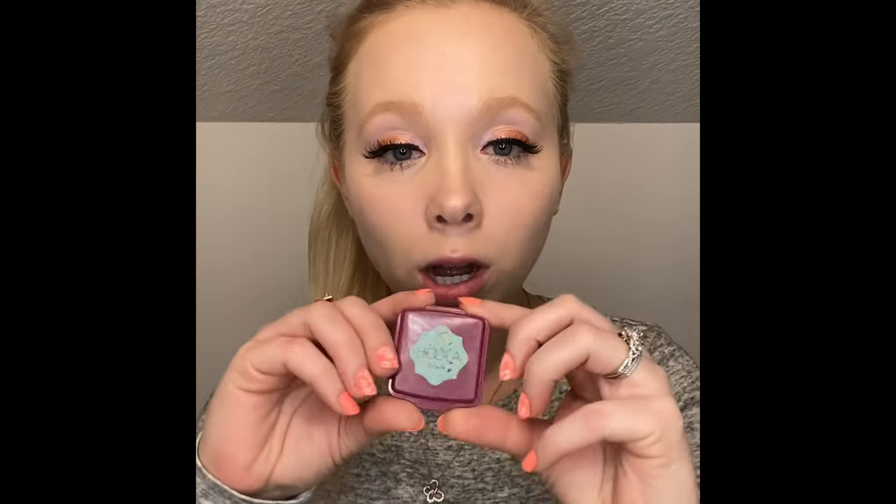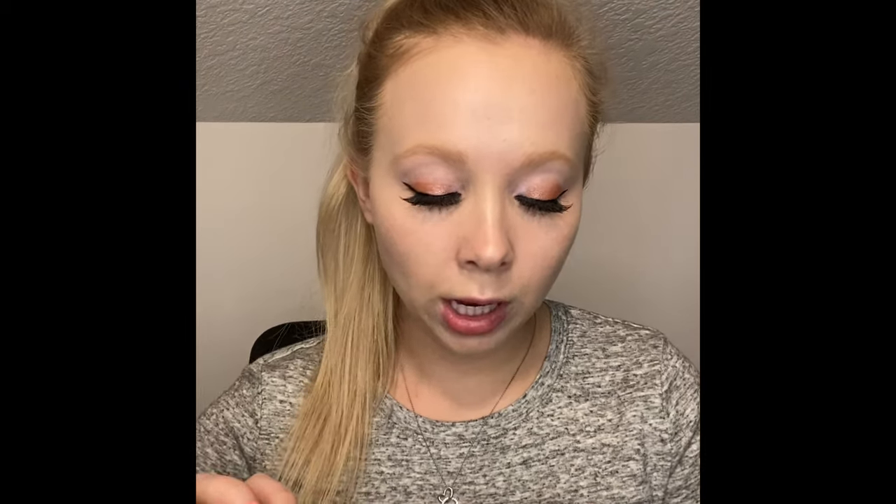I'm going to pop the false lashes on. The lashes are done — they are on and I love these wispies so much. I get them at Ulta. They come in a three pack and they're like ten or eleven dollars. Now I'm going to go in with my Hoola bronzer — this is what I wear every day — using my Morphe 108 brush.